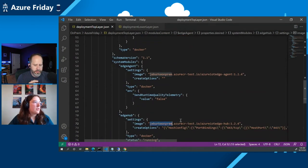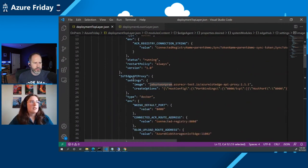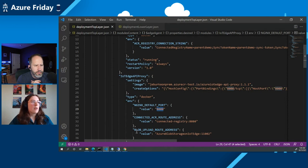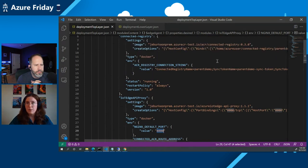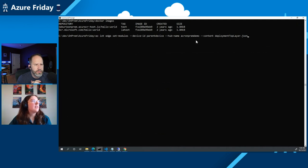We also have the API proxy module deployed on this top layer device. The API proxy will stand up an nginx service running at this port, and I will do my Docker operations pointing to this port. Nginx will route the request to my connected registry module over HTTPS. So I just needed to paste in that connection string and the password. Now I'm going to use the Azure CLI to apply this manifest in the cloud to my IoT hub.